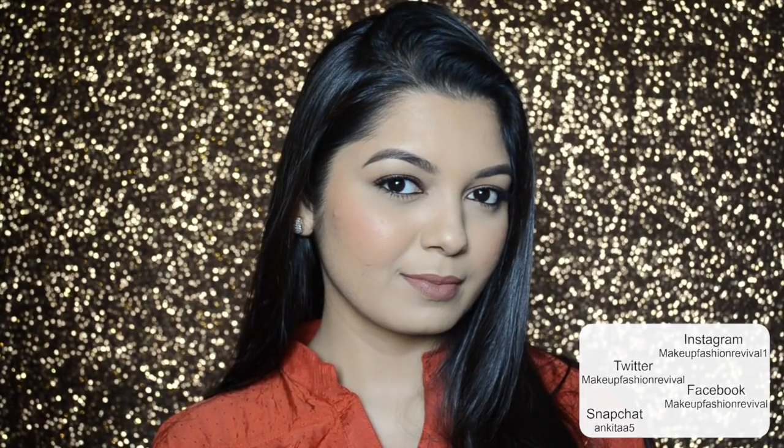Hope you really enjoyed it! If you did, please don't forget to give this video a thumbs up, and subscribe to my channel if you haven't already. Thank you so much for watching — hope to see you soon in my next one. Until next time, keep reviving your own fashion!